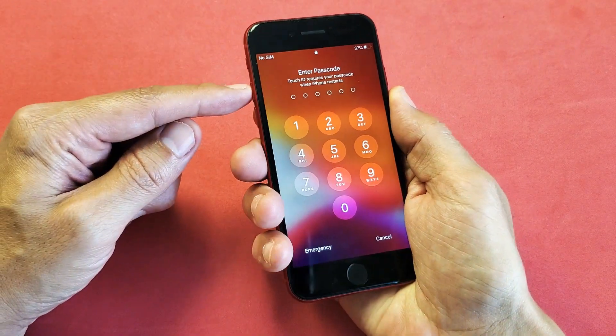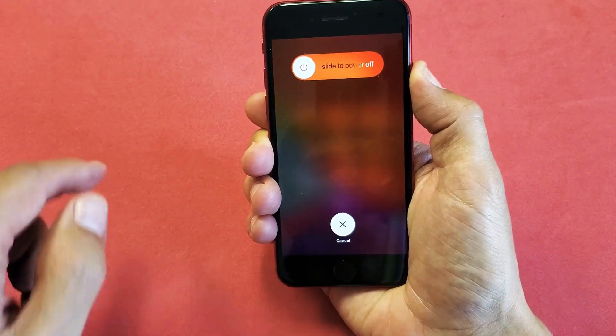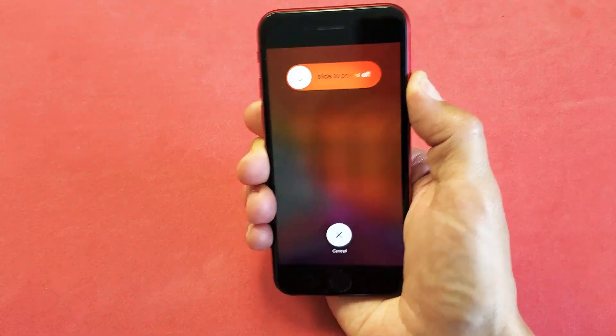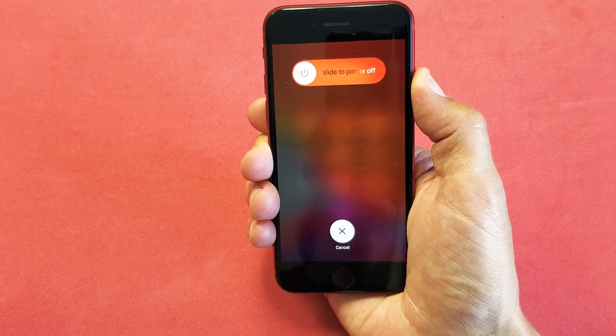Ready? Volume up, volume down. Press and hold the power button. Do not let go. Don't worry about what's happening to the screen — just continue to hold on to that power button until you see an Apple logo appear. Then go ahead and let go.